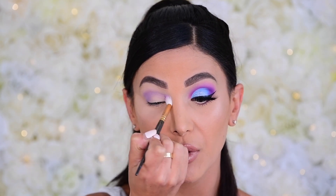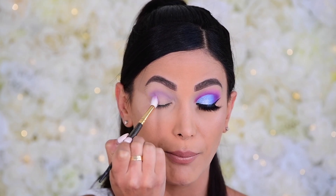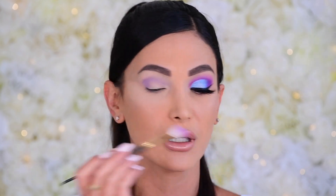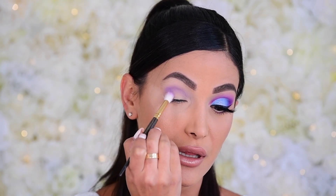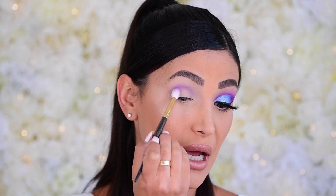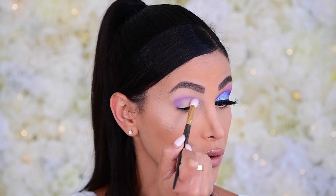We're going to continue building Gumdrop up into the crease. I never would have thought to put blue and purple together this way — doing a cut crease — but it ended up looking so nice. I love the way it makes the sparkle look. Once the majority of the shadow is off the brush, we'll start brushing it into the inner corner.